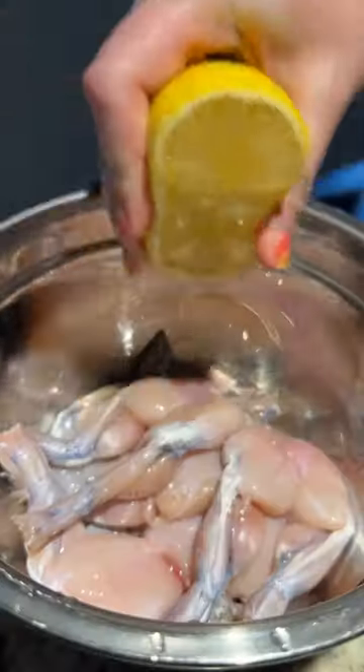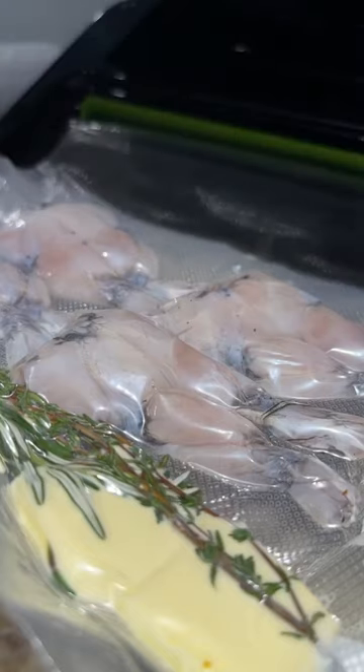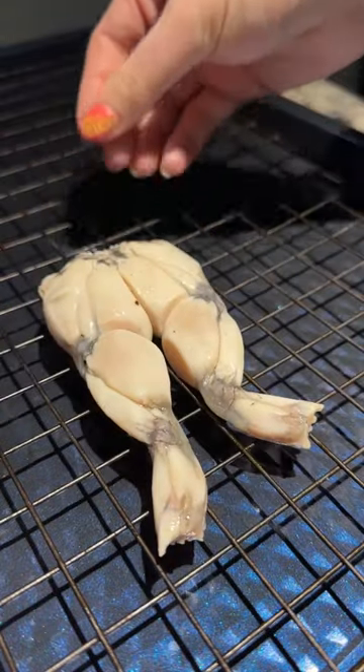First, I marinated them in lemon with smoked salt and pepper. Then I added them to a vacuum bag with butter and herbs. I sous-vide them at 130 degrees for one hour, which cooked them to temperature and got the meat extra tender.